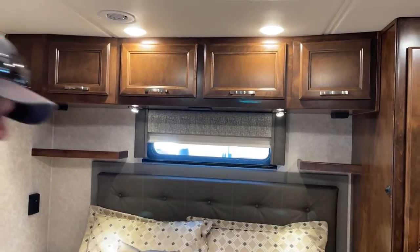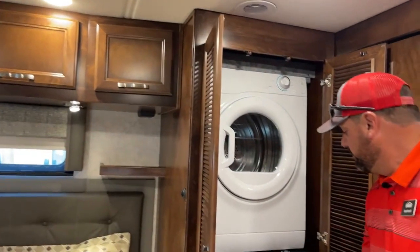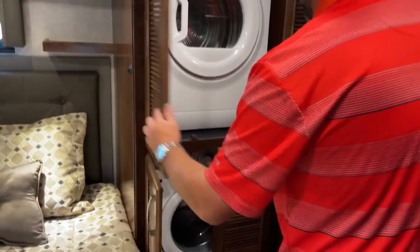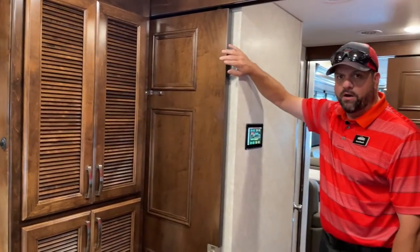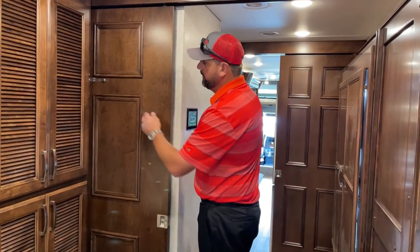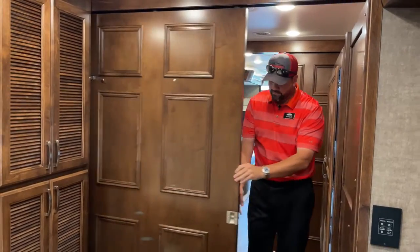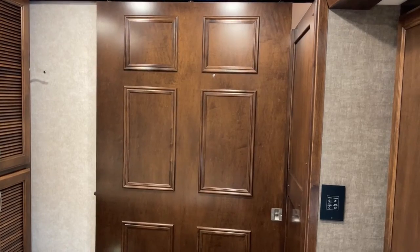This unit was optioned with a Splendide stackable washer and dryer. I want to point out the bathroom entry — it's a sliding pocket door instead of a flimsy curtain or regular door. It's a nice heavy-duty door with a snap that keeps it tight while traveling. You can see how solid this door is, with a lock and unlock on both sides.